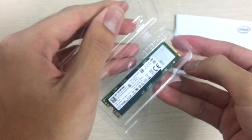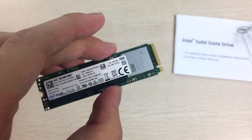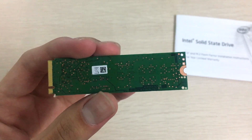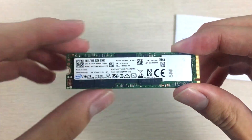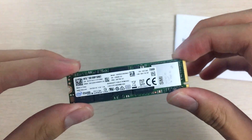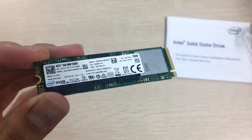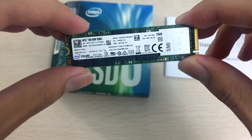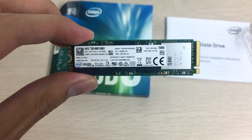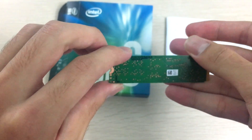This is really bare for an SSD, which is expected for M.2. I don't like the green color PCB since it will definitely stick out in a PC build — I would have preferred black. Although this isn't really targeted at enthusiasts; it's more of a mainstream SSD for people that want to go M.2 without spending too much.